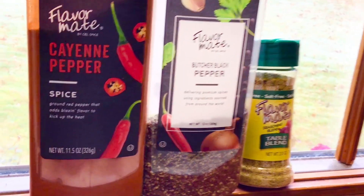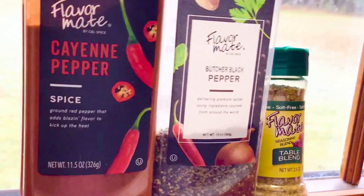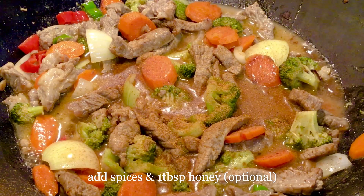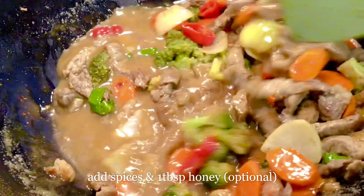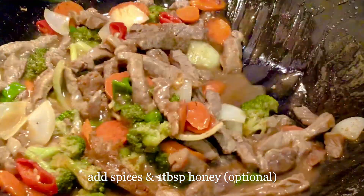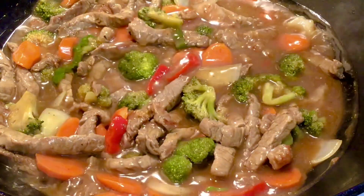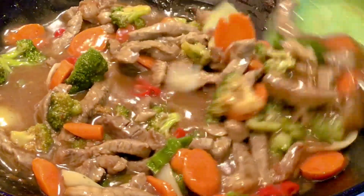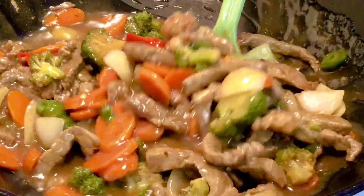Spice it up with some cayenne pepper, black pepper, and a seasoned mix blend. Don't forget to add salt. You can optionally add a tablespoon of honey if you want some sweetness — though that's entirely optional.